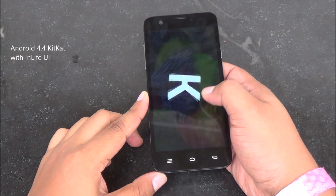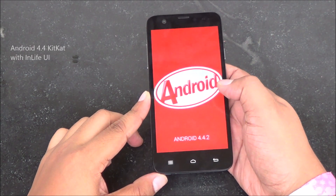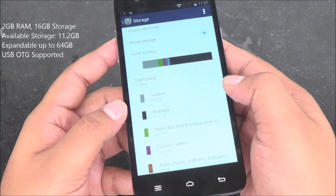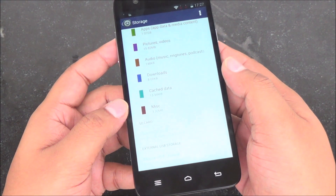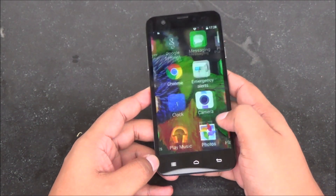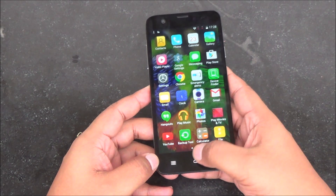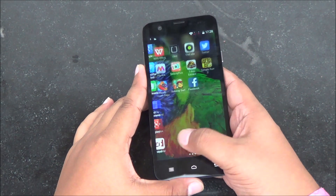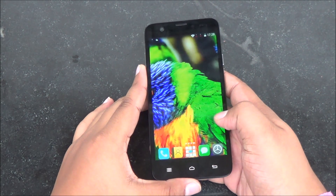Just like the M350, the M530 is also running Android 4.4. About 11.2 gigs of storage are available out of that 16 gigs, and USB OTG is also supported. Plenty of RAM is free out of that 2 gigs, so multitasking shouldn't be an issue. Overall the performance seemed quite decent and I didn't see any major lag.